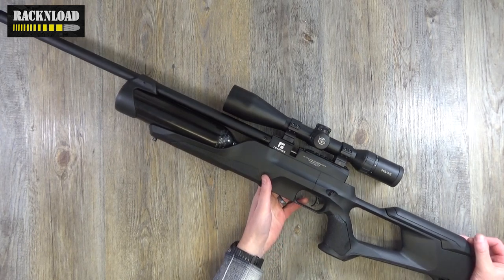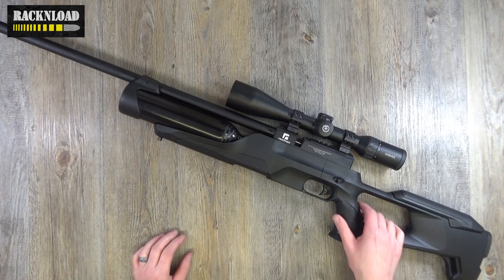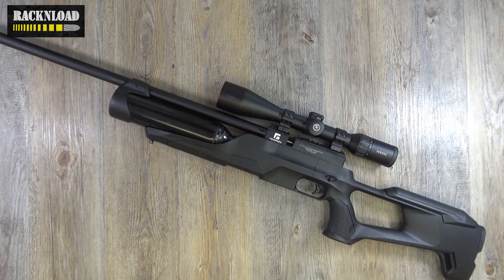I was getting good accuracy with it, but I've misplaced the targets — it was pretty accurate. To be fair, I was doing a lot of tin can bashing, just slaughtering tin cans. I did do a bit of accuracy testing, it went well, and then I was just cutting cans in half.